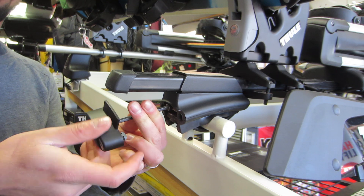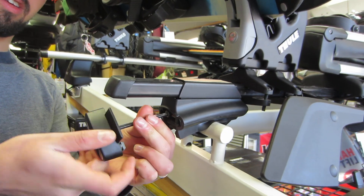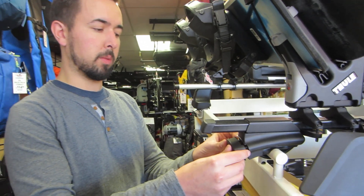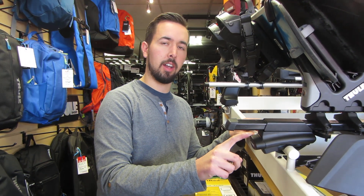When the roof rack is secure, you won't be able to shift the roof rack at all along your side rail. Once that's done, the handle will slide back inside. It'll click in, and if you have locks, you can then lock it up.